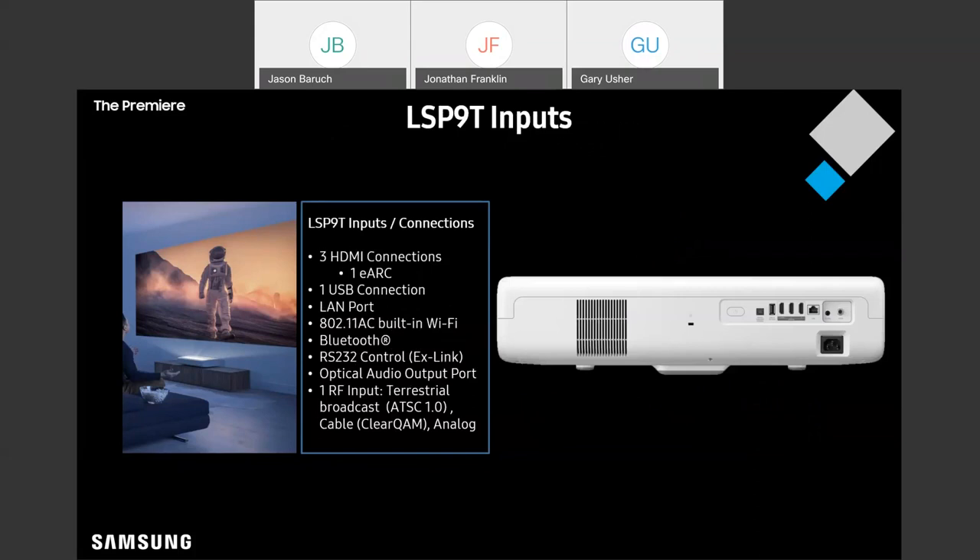You're also going to have one USB connection, LAN port, 802.11ac built-in Wi-Fi for high-speed connectivity so you can do 4K streaming right out of the box, Bluetooth, RS-232 — obviously a very important aspect — and optical audio.